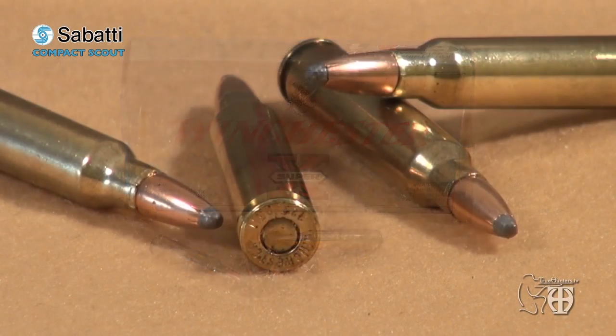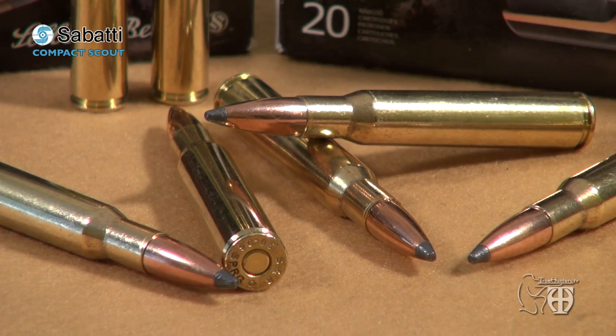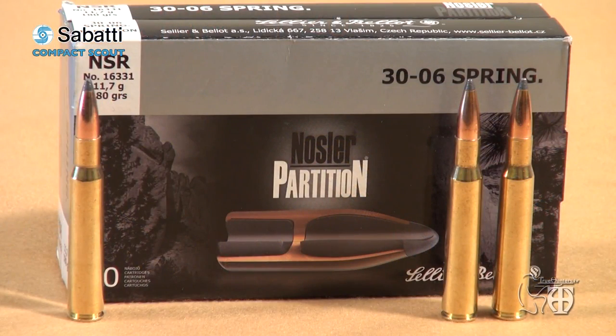My standard rifle testing distances were 100 and 200 meters with two conventional loads, shot with a variable scope. I fired three-shot groups for record with two types of commercial ammunition: the Winchester Super X with a 64-grain Power Point bullet, used for short and medium distance hunting with my .223 Scout, and the Sellier & Bellot with a 180-grain Nosler Partition bullet for medium and long distance shooting with the .30-06. The average 100-meter group size with the Power Point was 1.2 inches; at 200 meters the average group was around 2.4 inches. The Sellier & Bellot averaged 1.3 inches at 100 meters and 2.2 inches at 200 meters.